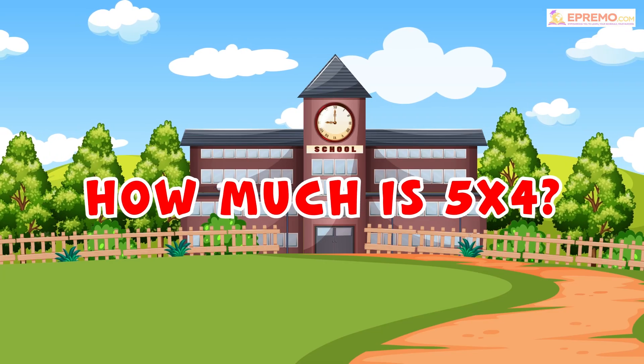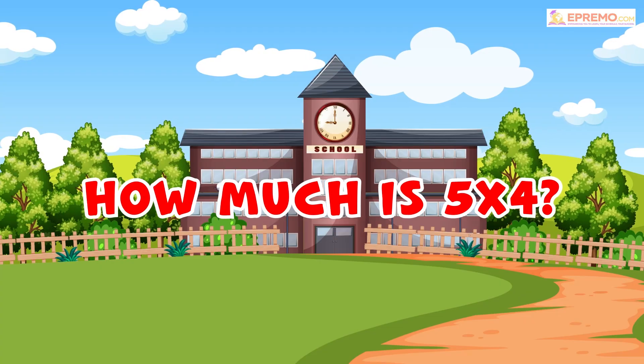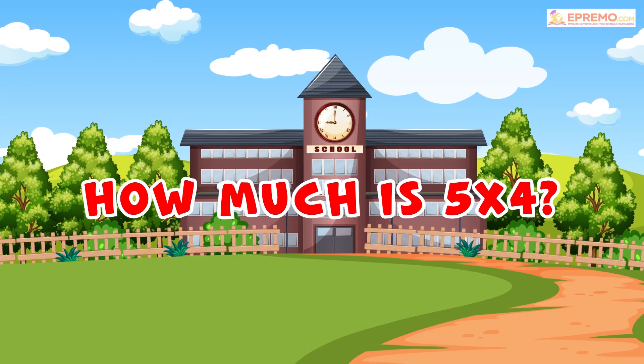How much is 5 by 4? To find the correct answer, we will give 5 apples to all 4 kids.